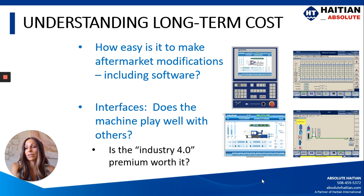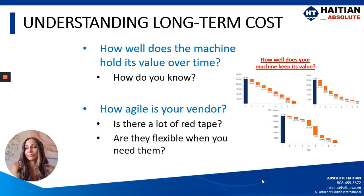Those are things you really want to think about before you write that check. Finally, how well does the machine hold its value over time — and how do you know? If the answer is 'I have a warm fuzzy feeling because it was the first machine I ever learned to process on,' that's not data-driven. There's data out there in the field that's not tied to any specific vendor, and you can see how well machines hold their value over time. HITN happens to be in the top of the four tiers, but that's something you definitely want to know before making the purchase.